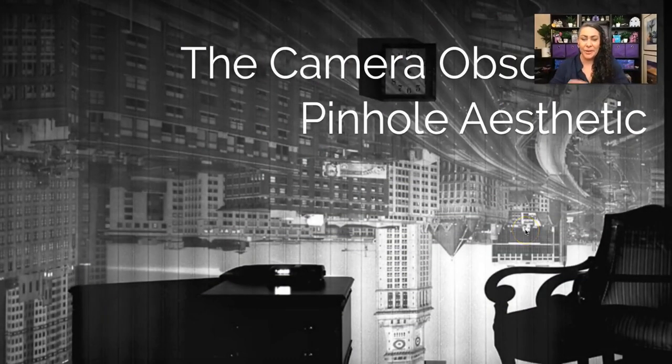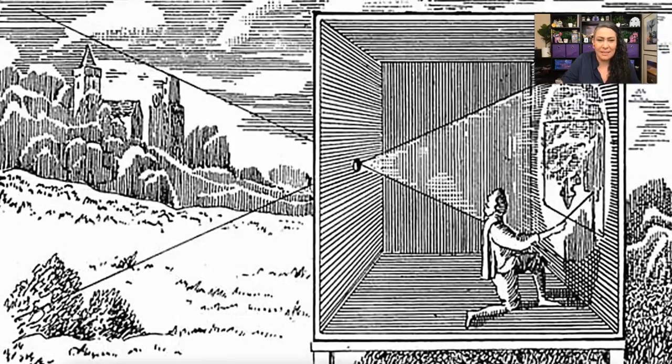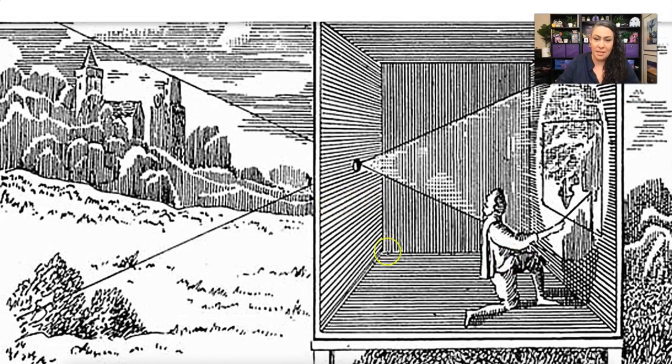Now that you've had an introduction to the camera obscura, let's review. This image shows the inside of a camera obscura — a box where no light enters except through a single hole. We have a box or room that is completely dark with one hole in it, and everything coming in through that hole projects onto the opposite wall.